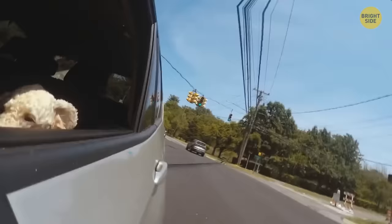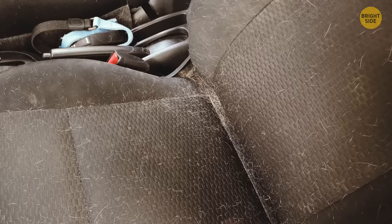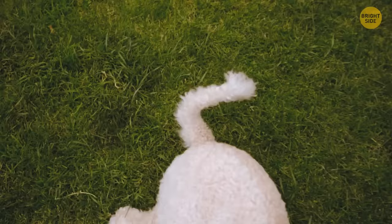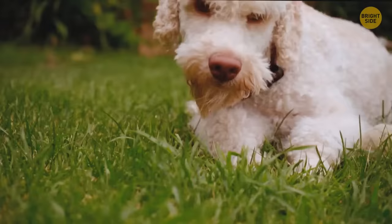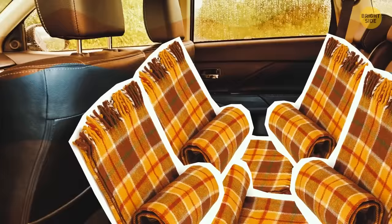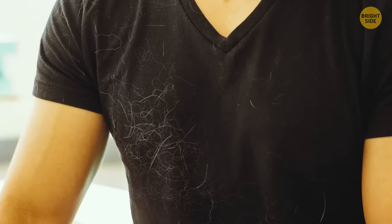If your dog rides in the back seat and sheds everywhere, get a backseat cover — basically a blanket long enough to cover the seat and backrest. Even if your dog moves around, all that extra hair goes on the cover. Just remember to give it its own laundry cycle.